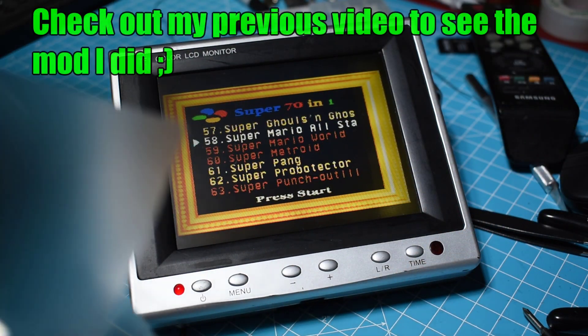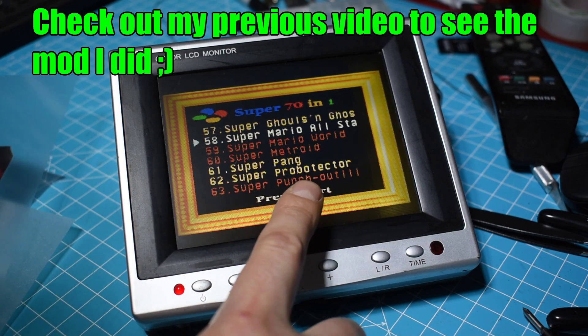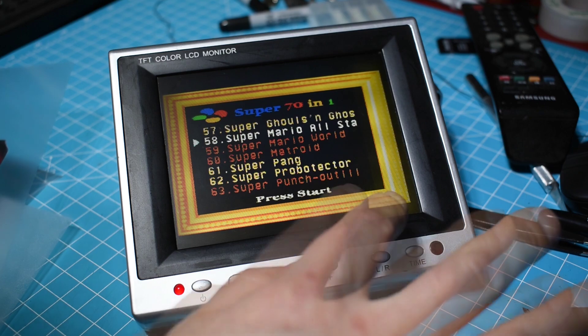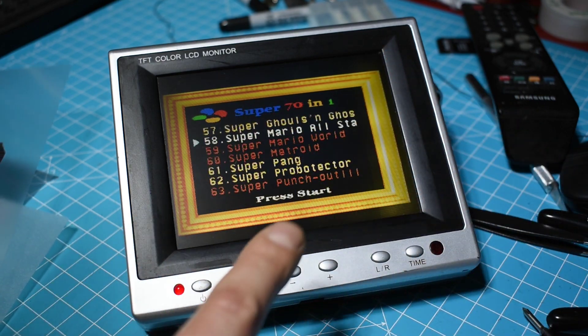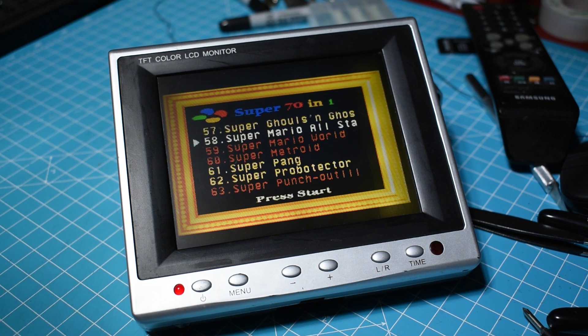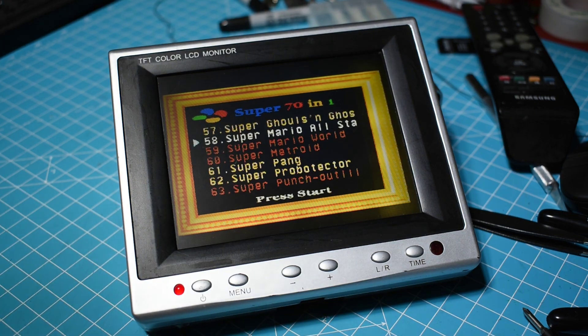Hi guys, Flo here, the Consulist. Just a quick update with the LCD monitor where I changed the fluorescent backlight to LEDs. I've now solved the problem with the diffusion.